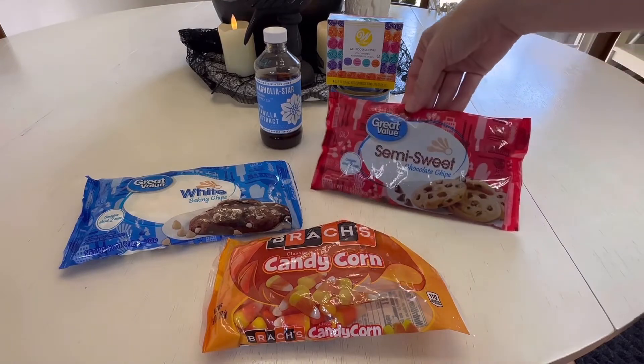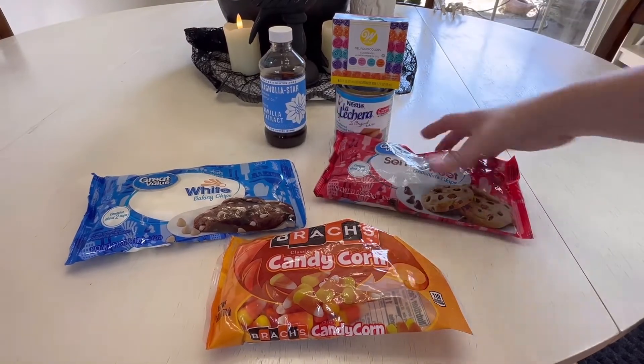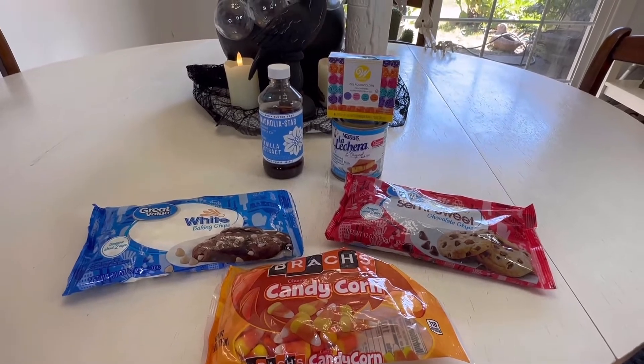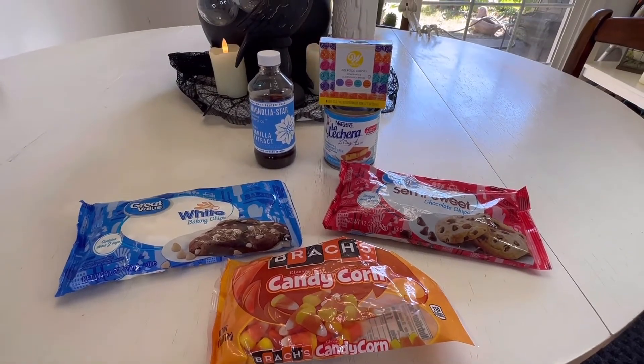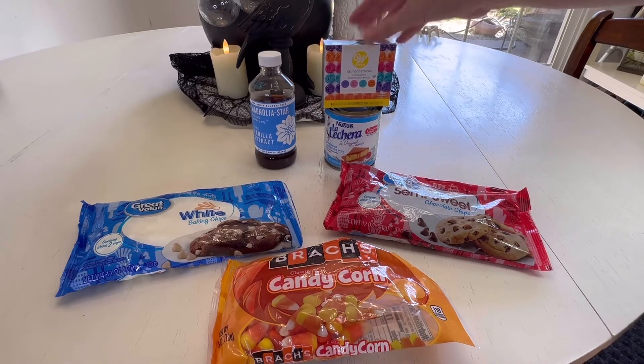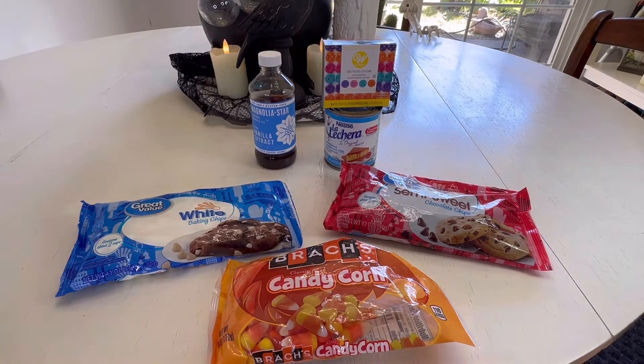One and a half cups white chocolate chips, half teaspoon vanilla extract for each mixture, one can of sweetened condensed milk, and food coloring — whatever color you'd like to use. I'm using orange and purple today.